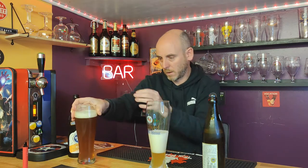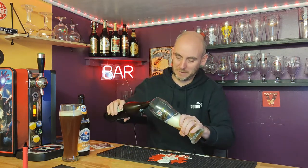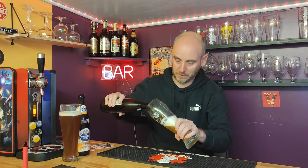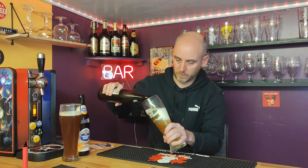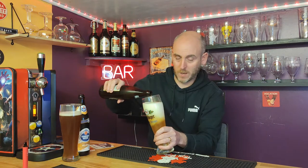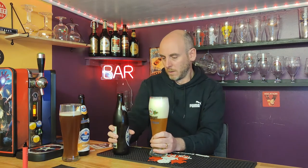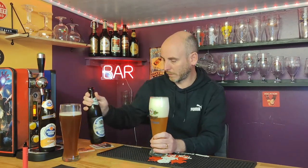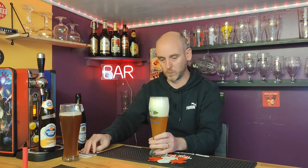Let me put that next to it and see if I can pour some more. A little bubble on top of there. Completely different heads and different colour. There we go. There's still some more left in the Weinstephaner which is a shame - I'd like to have got that all in.